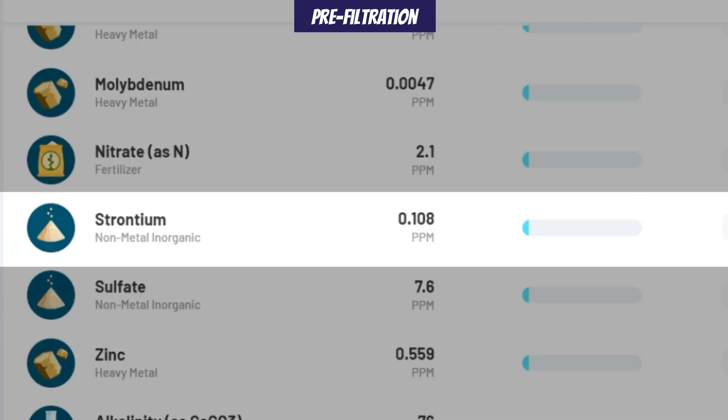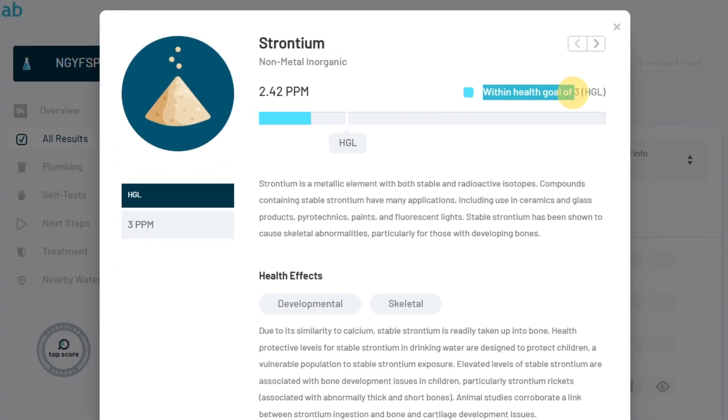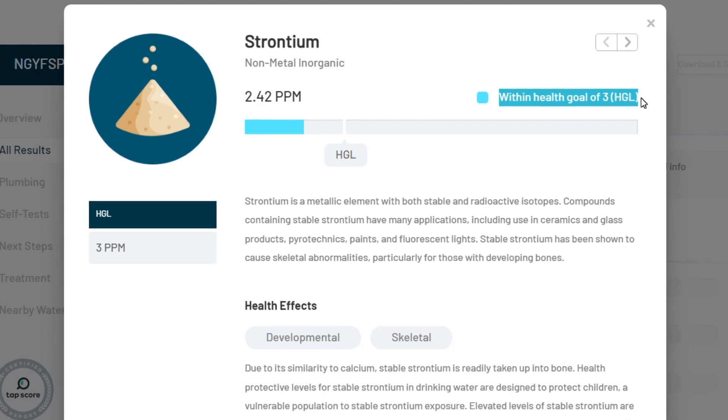Interestingly, strontium actually increased by 2,140% from just 0.1 to 2.42 ppm. The best possible explanation for this is that there are traces of strontium in the remineralization filter media. Although this small amount of strontium is being added, it is still below the health guideline level of 3 ppm.